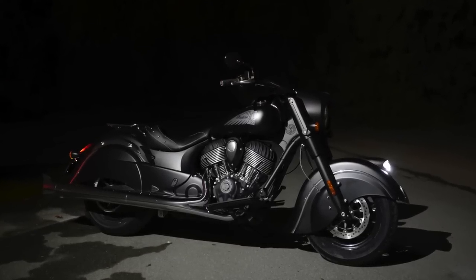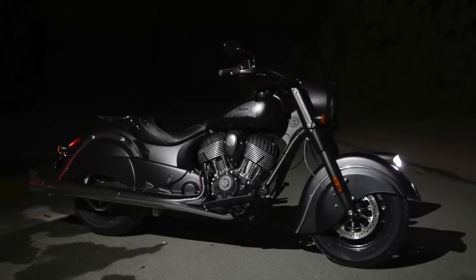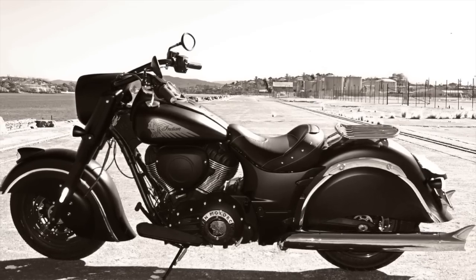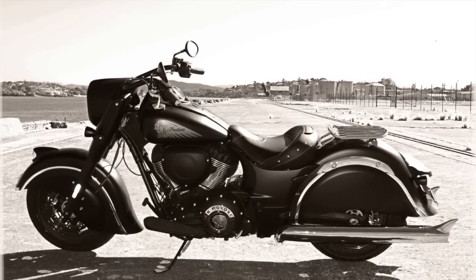Amongst the many things the bike shouted at me were style, enjoyment, aesthetic, heritage, and a dose of downright cool. I found it's well worth a listen.